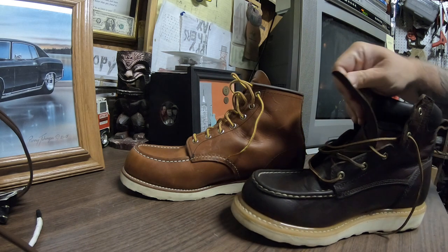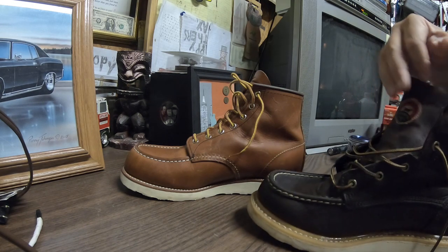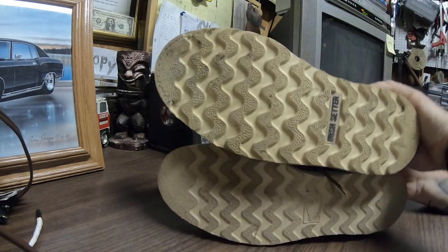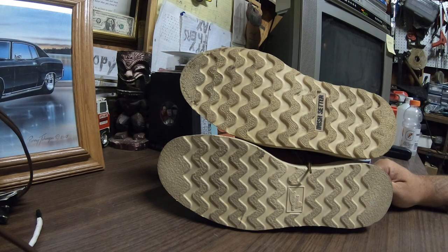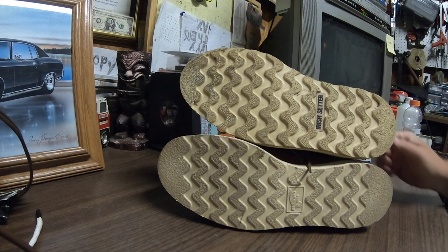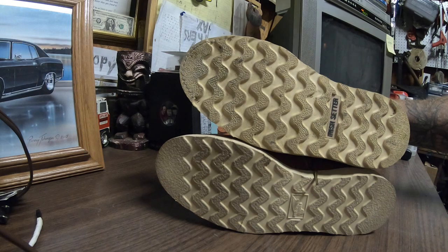I've got both boots in size 11.5 E2. The Irish Setters were quite a bit wider — you can tell just by the bottom of the sole. I've tried to make this video four times and the GoPro keeps cutting off.